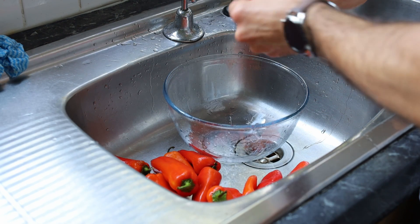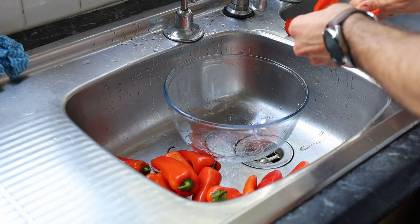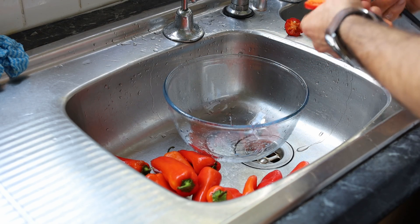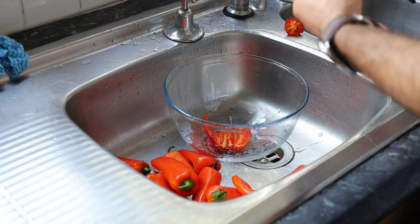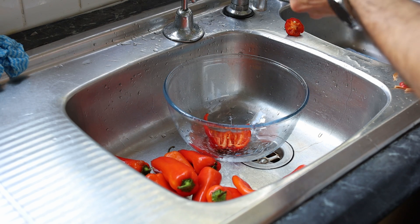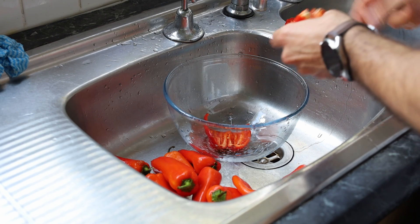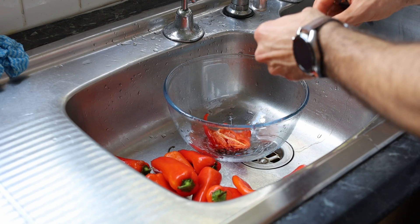From each capsicum you have to be a little bit patient. You need to take it, remove the seeds, remove the white part, and do a little incision. As you can see, the incision allows me to lay the pepper down flat on the tray I'm going to put in the oven. Do an incision on the side of the capsicum so you can put it lying down on a baking tray, then repeat the operation for all the peppers.